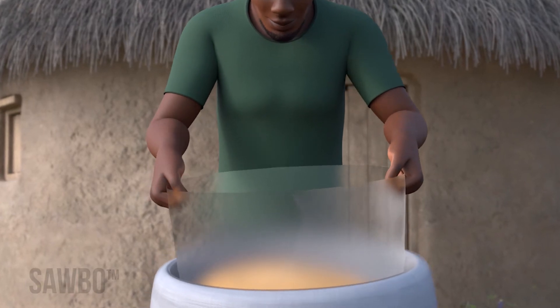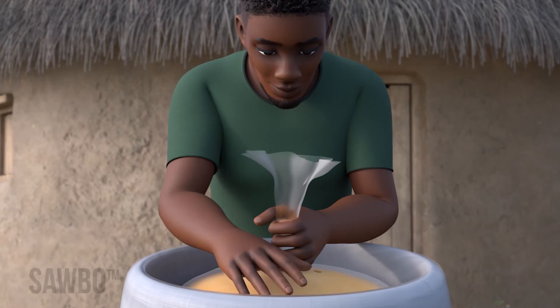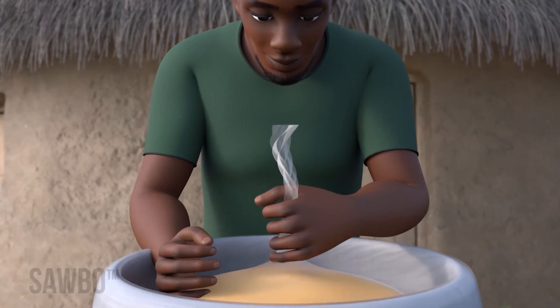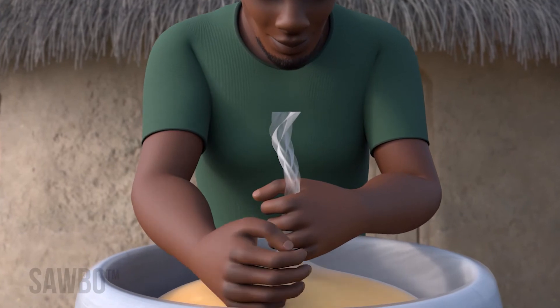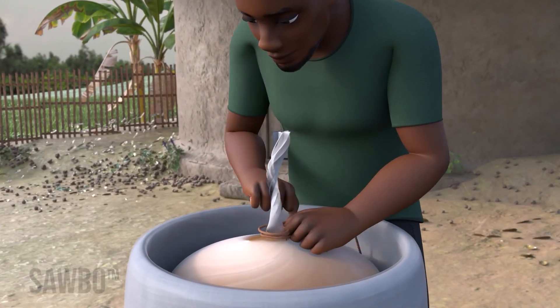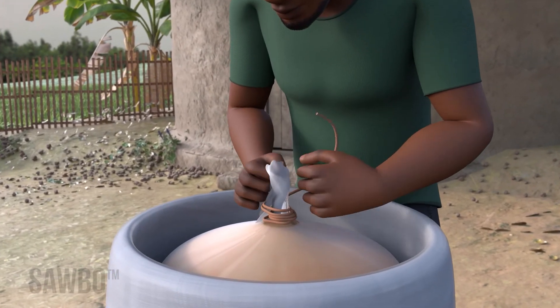Seal the first poly bag by twisting it until tight against the grain, pressing out any air, then tying it tight with a string. Remember, you need to get out as much air as possible and be sure the bag is tied as tightly as possible. This is especially true with small grains like lentils.